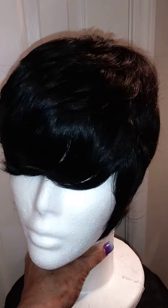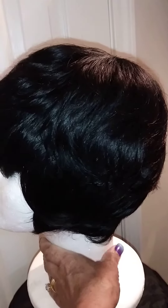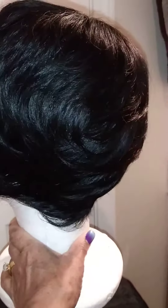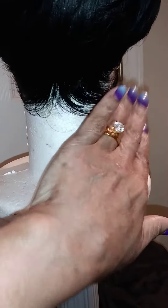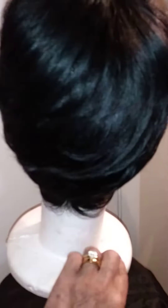That's the front. She wanted it a little longer — she didn't want a short cut, so she wanted to be able to leave it long. And she wanted the bottom to be on the nape area down here. She wanted me to leave it kind of feather looking. She didn't want me to line it — no hard line or nothing like that. So that's the back of it.